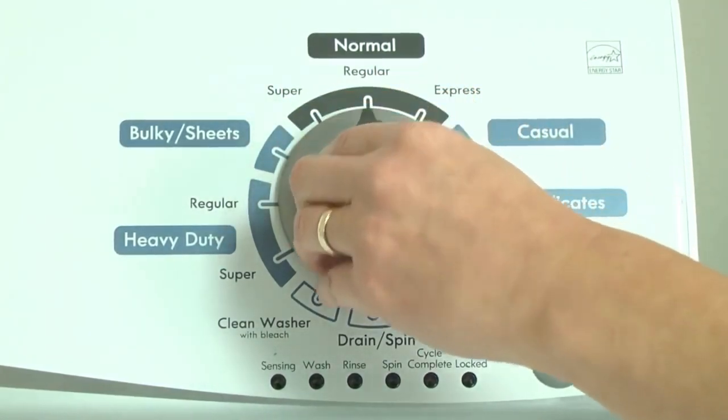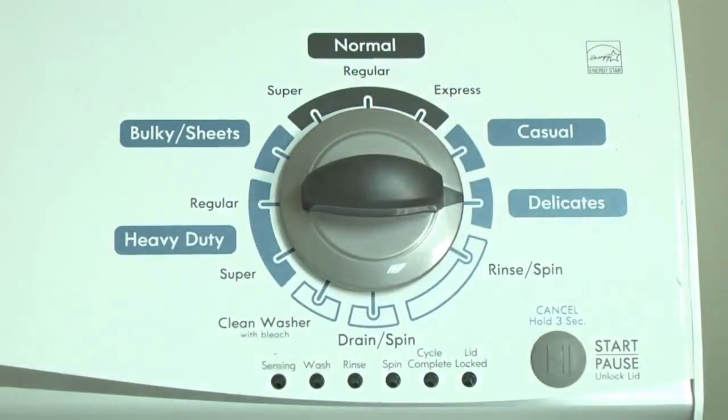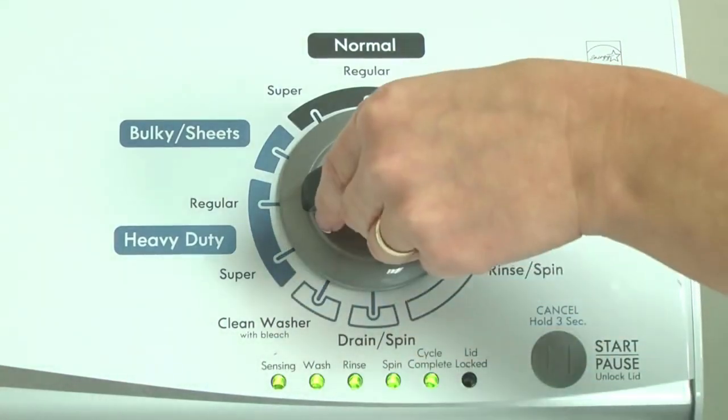Quickly, within about six seconds, turn the control dial three clicks clockwise, one click back and one more click clockwise. All the green status lights blink when you successfully activate the diagnostic mode. If the status lights don't blink, turn the control dial one complete rotation counterclockwise to reset the control and then try again, this time turning the knob faster. With the washer in diagnostic mode, follow these steps to display the error code lights.